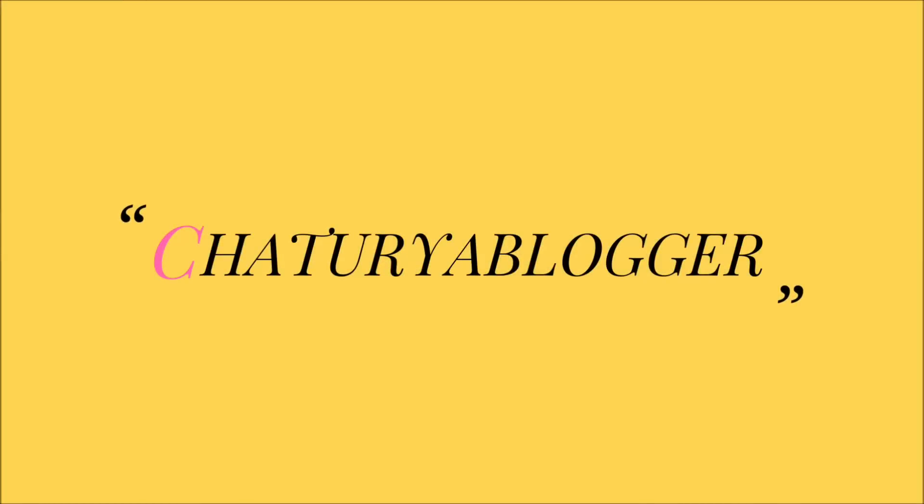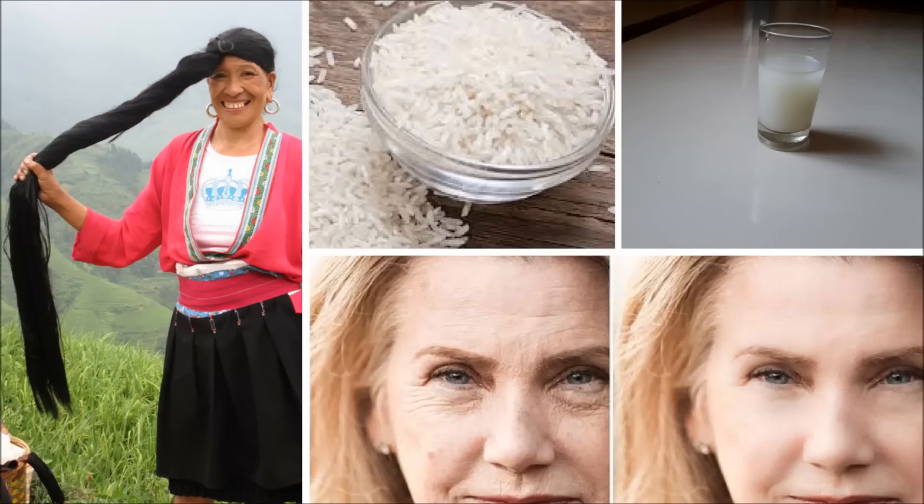Hello everyone, myself Shaturiya. In this video, I am going to share with you how to use rice water for hair growth and for skin whitening.